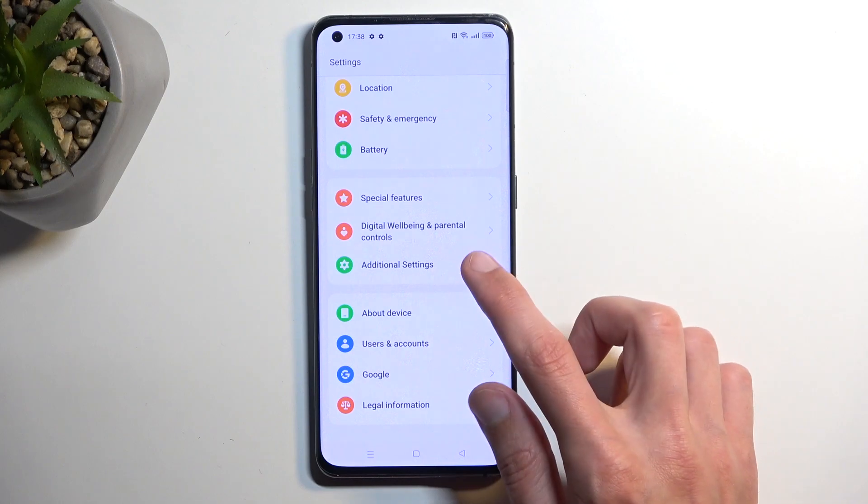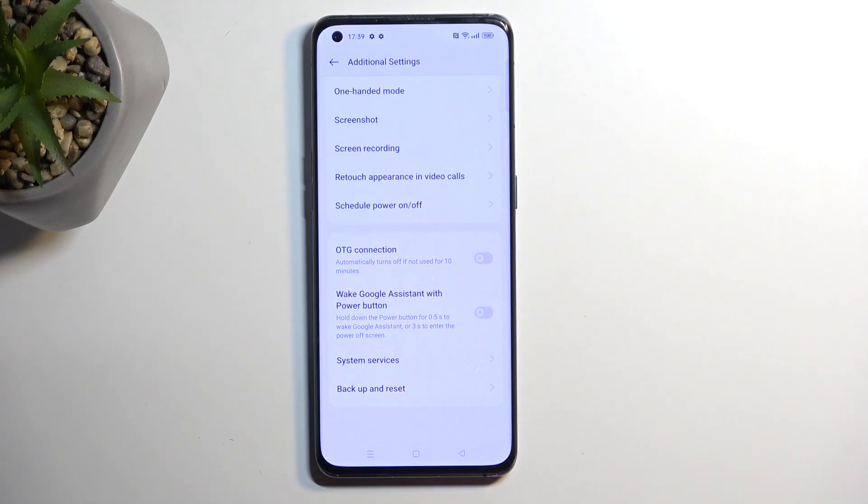No, never mind — my bad. Actually, Additional Settings. Yeah, there we go.